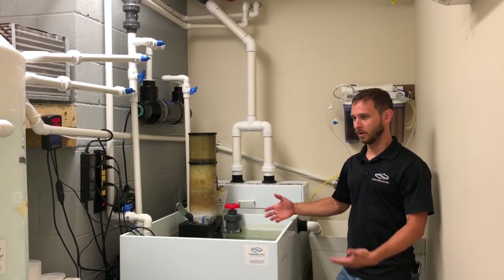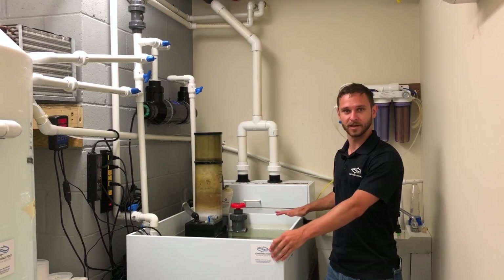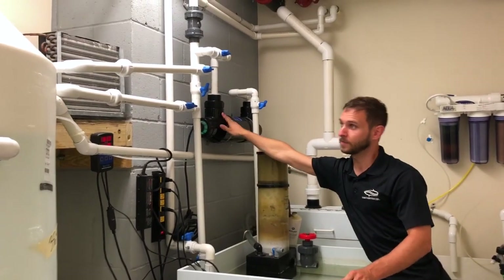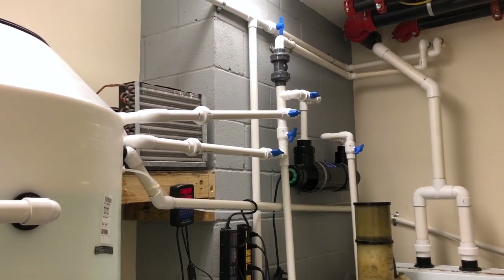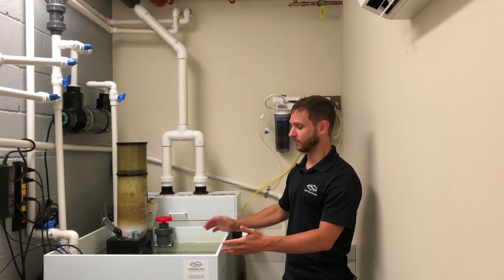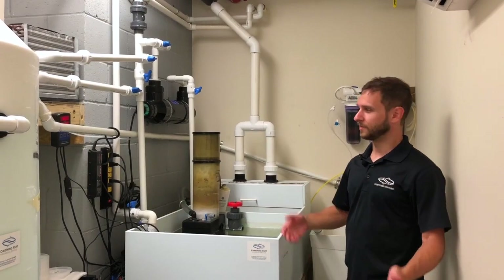Just like all of our tanks, it's no different whether you've got a small hang-on-the-back tank or a large plumbed system like this one — it's all the same equipment. We have heaters and a UV; this tank is a little bit larger so it's got a chiller on it just in case of temperature issues, but other than that it's really all the same equipment, just a larger size to fit the larger amount of water.